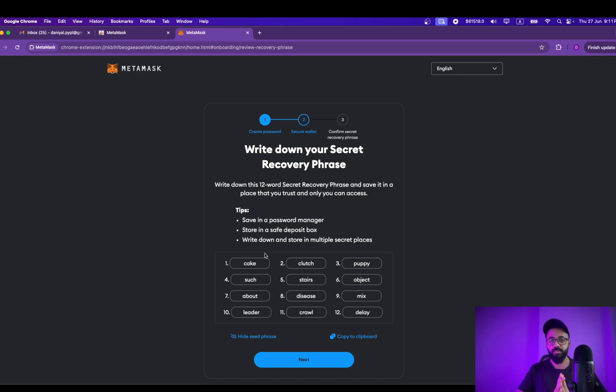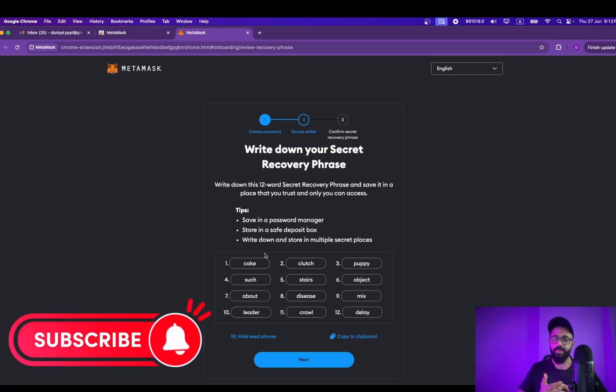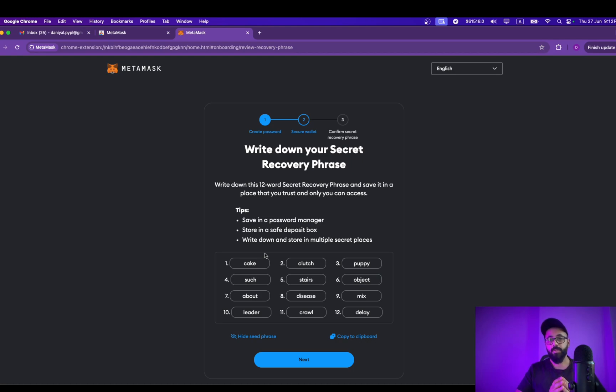But these recovery phrases are the secret key to access your crypto. If you lose this, you lose your crypto forever — and believe me, people have lost millions because they lost their private keys. So this is absolutely crucial: you need to write this down on a piece of paper. Do not take a picture, do not write it in your Notes app on iPhone, because that can be easily hacked.